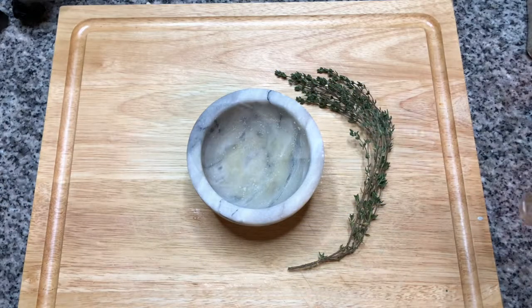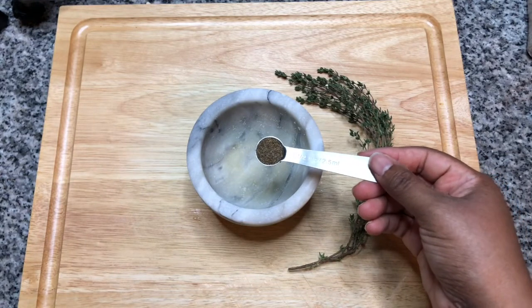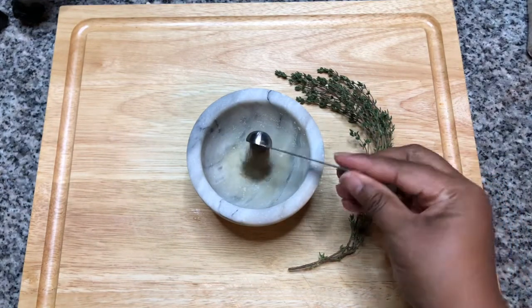We're going to start by making a seasoning paste. You'll need a half a teaspoon of celery seeds — ground if you have them, but mine are whole, so I'm going to be using a mortar to grind them up.